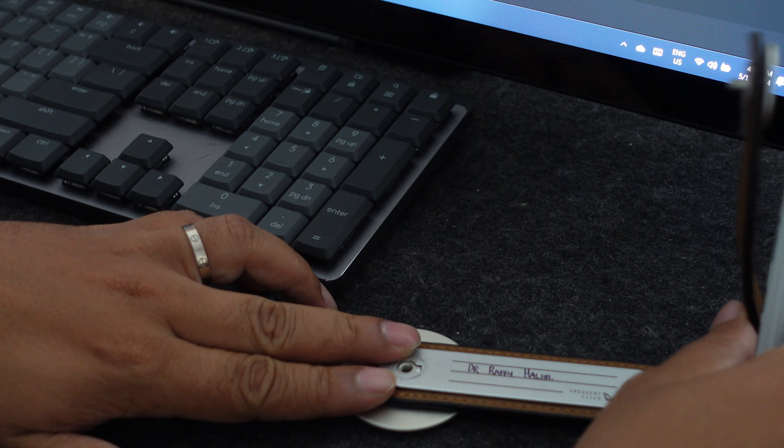That is the new leather tag. Unlike the Q-tags, there is no technology inside. The old Q-tags used to have RFID technology to be able to track your bags, but now you can do that in the app itself.